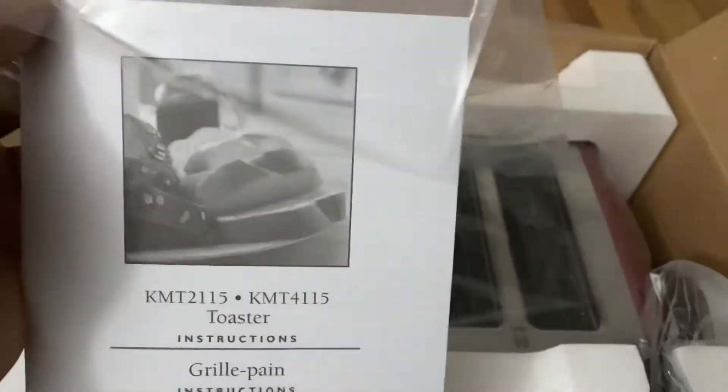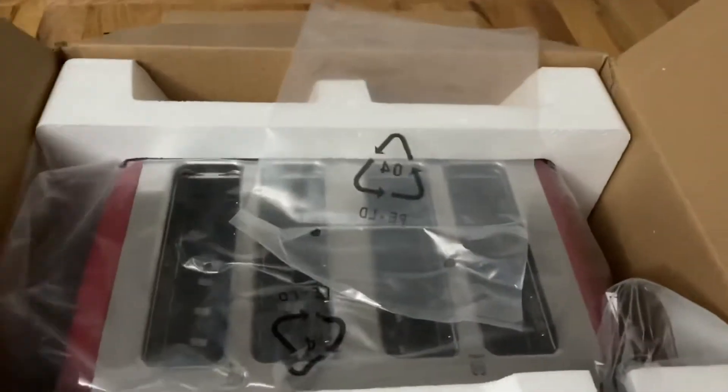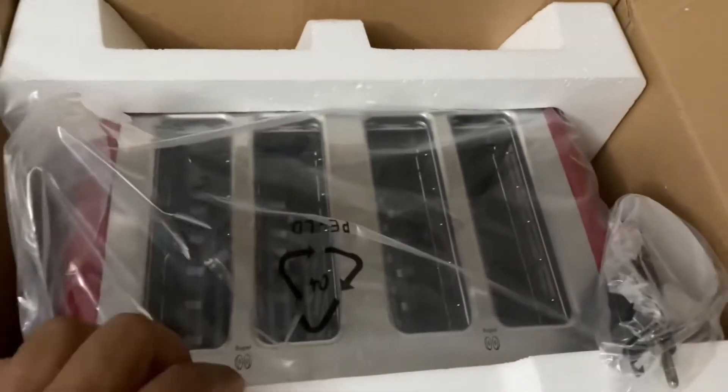I find it a nice gift, or you could buy one for yourself. This is the instruction manual that it comes with. And we have the toaster easily packed.